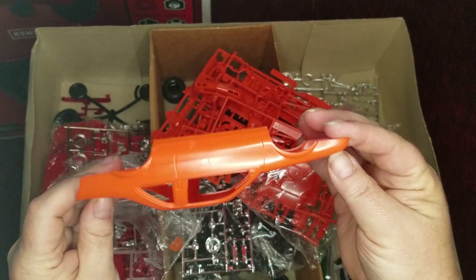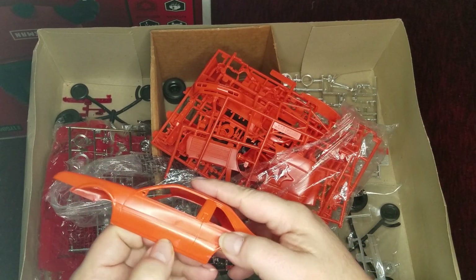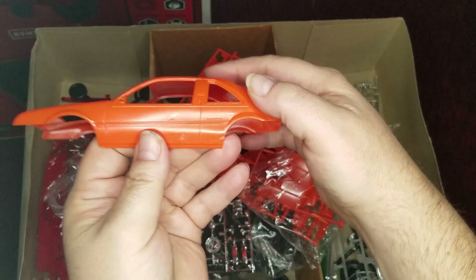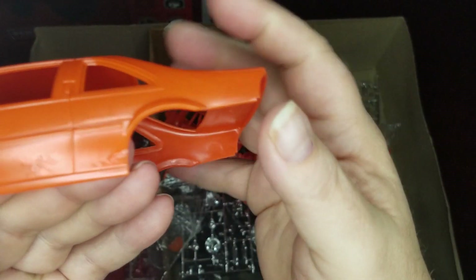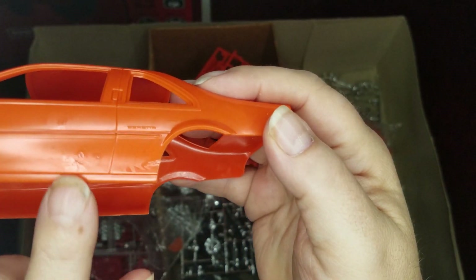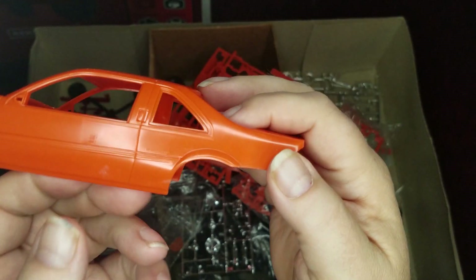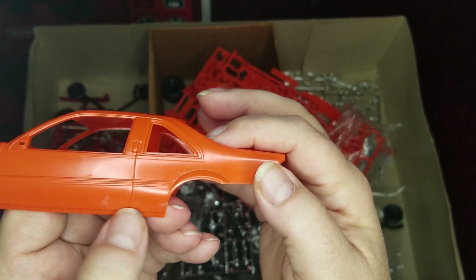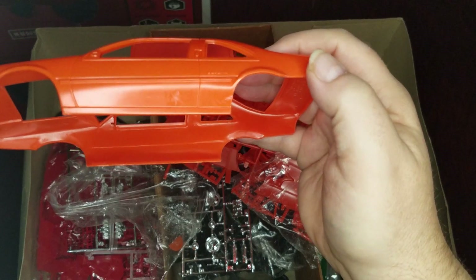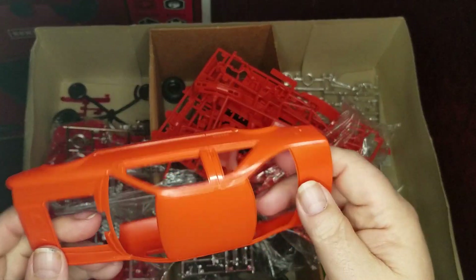So we've got the Beretta body — looks good. We've got something that was in the plastic — I don't know what that is. Right here and right here, they look like... they don't exactly look like tire burns. It's something that looks like it hardened into the plastic before it stopped flowing or something. I don't know. I am going to have to do some sanding on that.